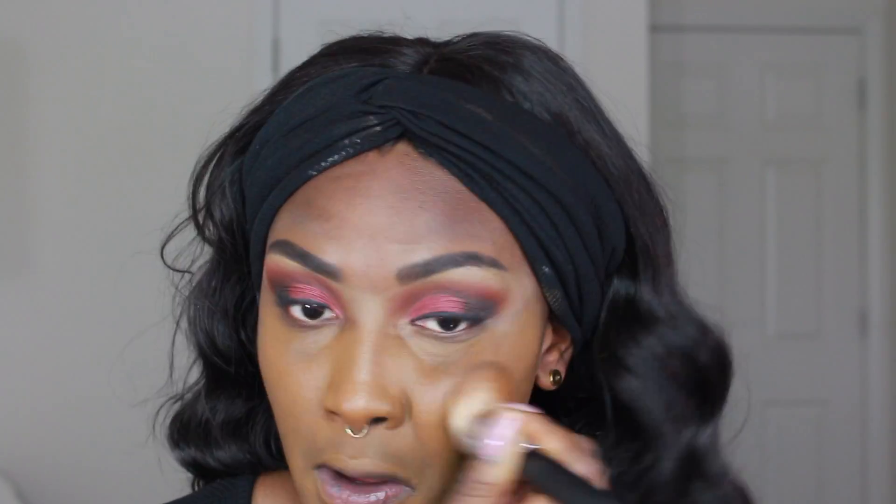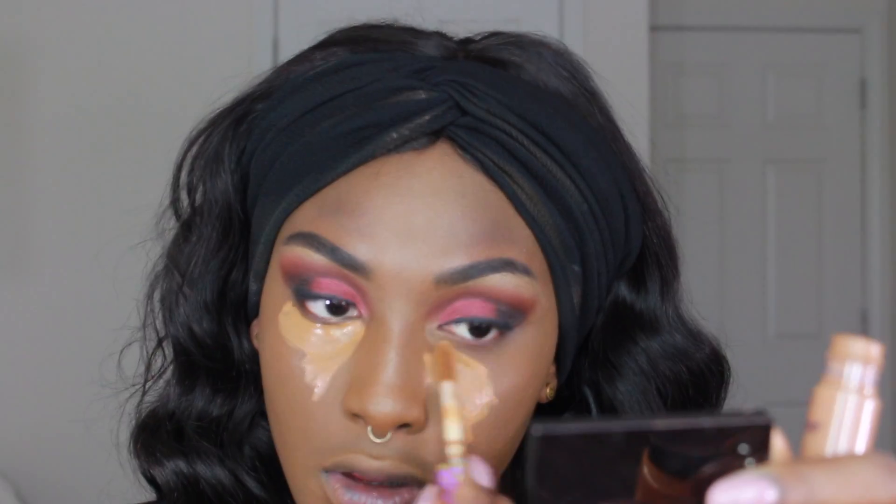Some days are just not full-coverage days, and this foundation is also on the more expensive side, so it's not an everyday foundation. But when you want to go out and be snatched and make sure your makeup is on all night, this is it — it does not budge. And it photographs so beautifully, like a filter is an understatement. It's so beautiful.